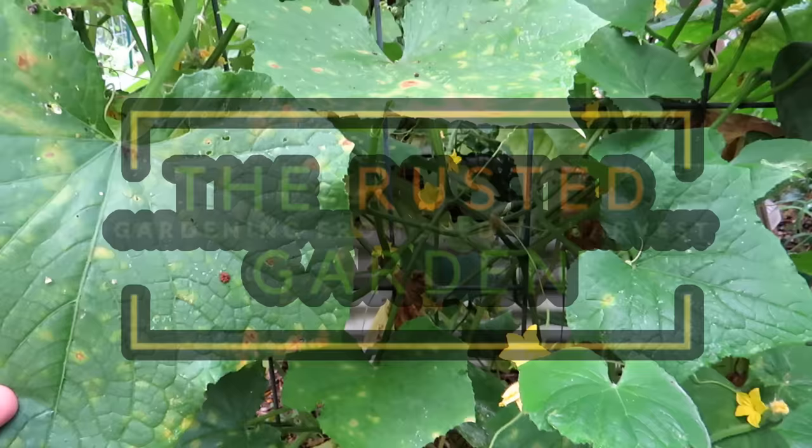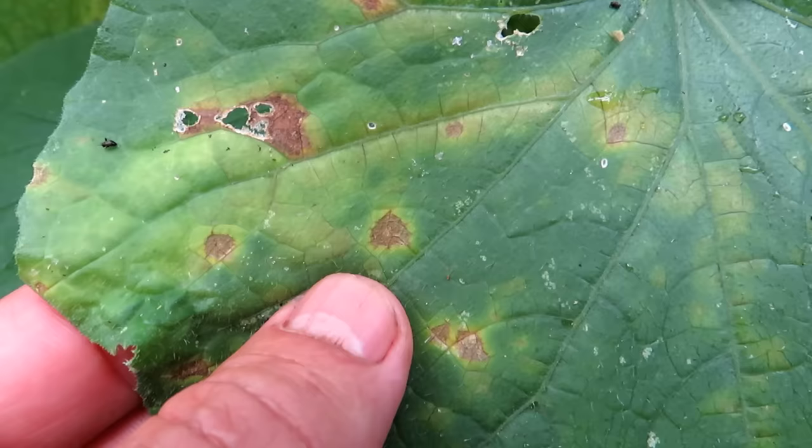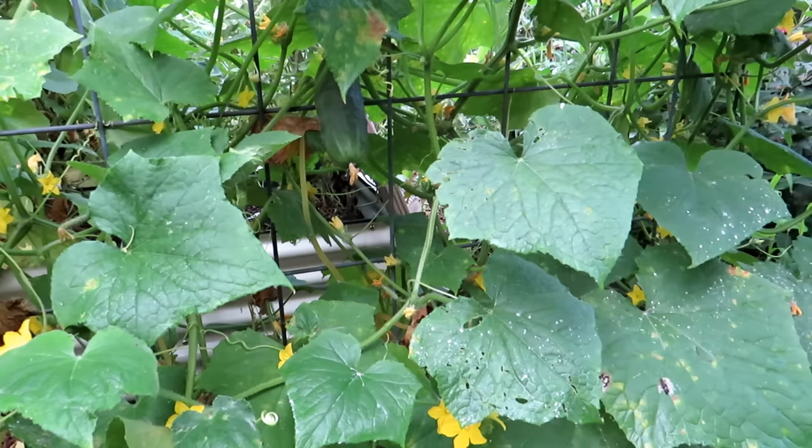Fungal issues are typically classified as leaf spot diseases. You get spots on there with brown rings within rings — concentric rings — and when you have that yellow halo, that's a fungal issue. It could be a leaf spot, could be anthracnose. They show up on all kinds of different plants; different strains affect different plants.